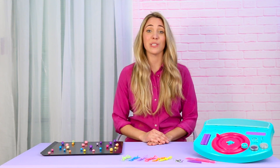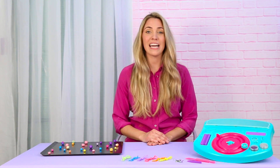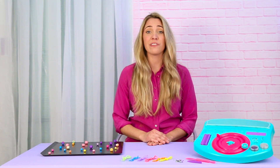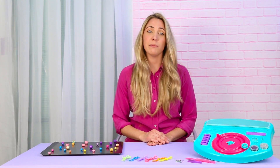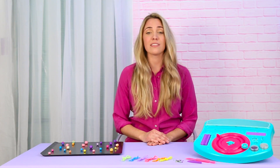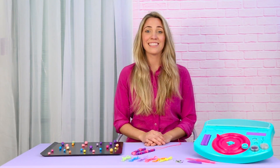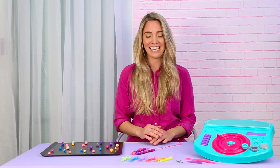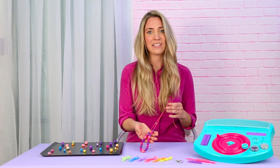Once your cookie sheet is filled with beads, it's time to bake them. Ask an adult to place the cookie sheet into the oven. Set a timer for 15 minutes. Once 15 minutes has passed, have an adult take the cookie sheet out. Once your beads have cooled, select colorful cording and begin beading to your liking. For more information, visit our website.